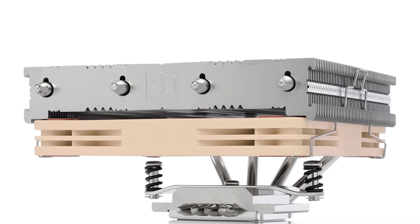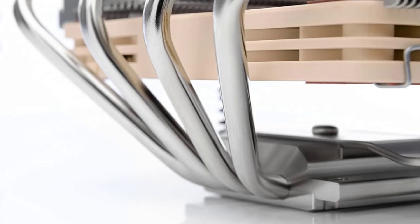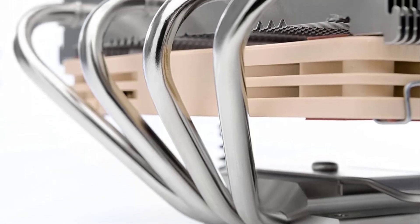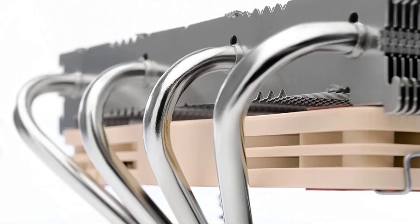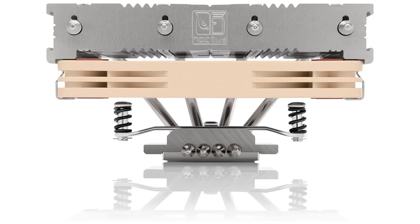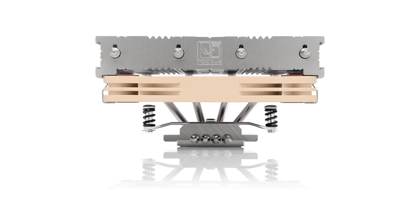Overall, for a great, very compact, and super reliable CPU cooler, Noctua's NHL12 is definitely the top contender. However, if your case offers less than 70mm of space, check out the Zalman CNPS8900 Quiet.